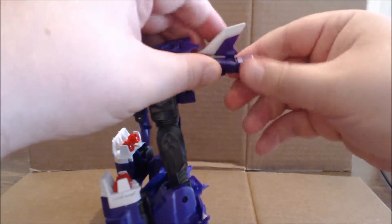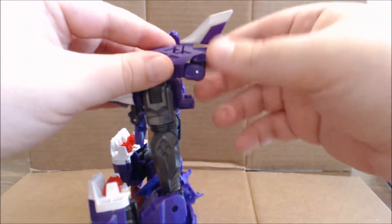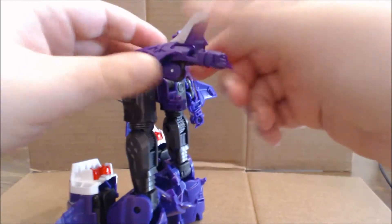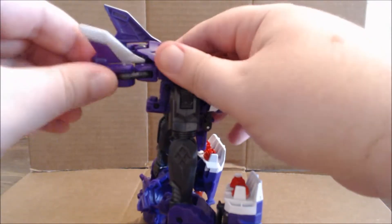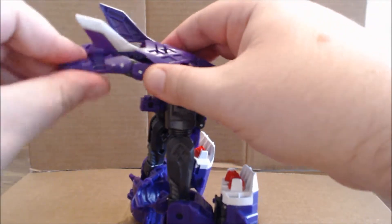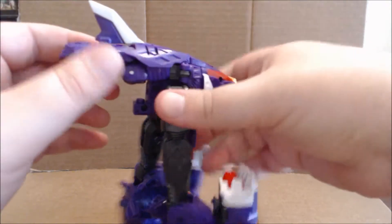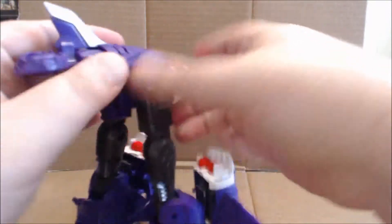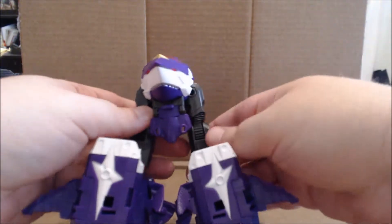When I first got this figure, I wasted 45 minutes trying to get the shark mode panels to close properly, and it was because I didn't have that panel flipped up properly. Next, what you want to do is come in with the arms and basically just swivel them back and rotate them into place. During the course of transformation, things might move, so just be prepared for that.